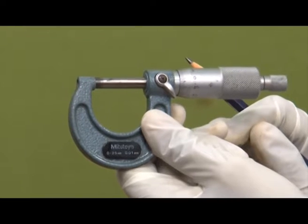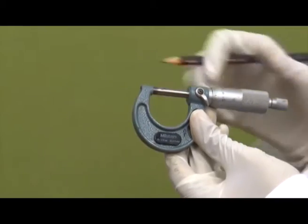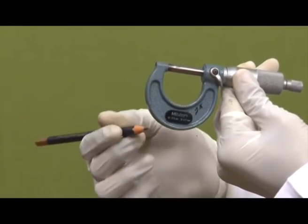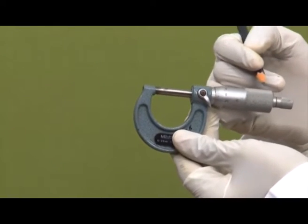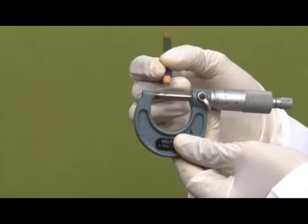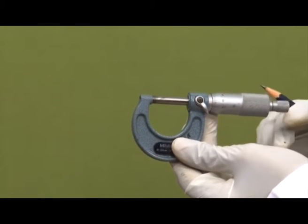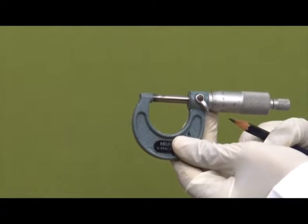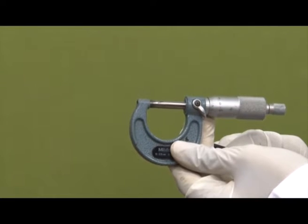Other components include the adjusting nut, the frame — the lower frame is known as the U-frame or U-shaped steel frame — the thimble, the sleeve, and the spindle, which is the movable part already discussed. These are the major components of the micrometer. The principle on which the micrometer works is the principle of the screw gauge — based on screw pitch.